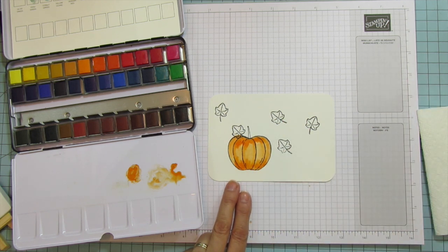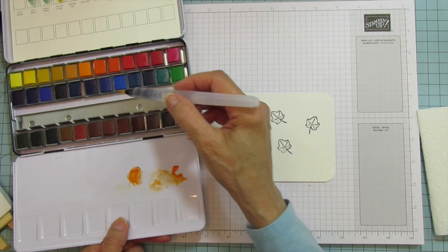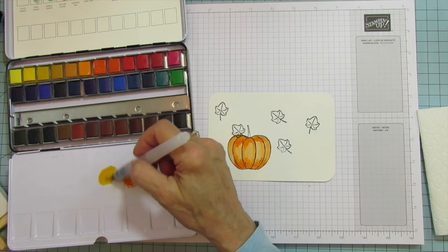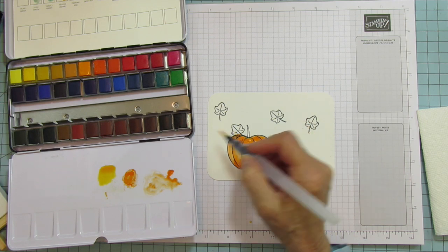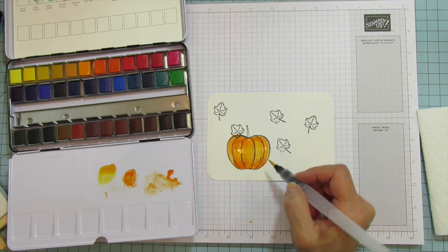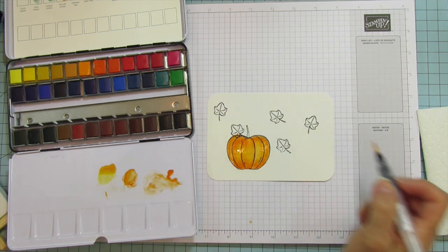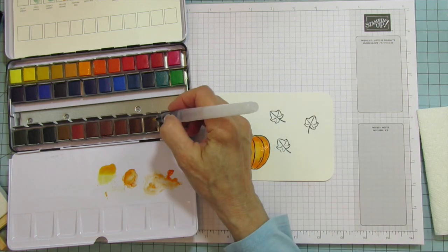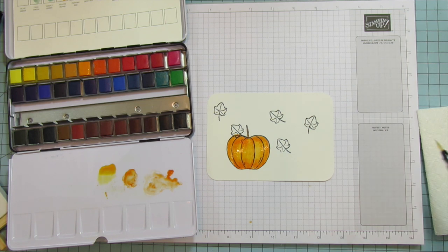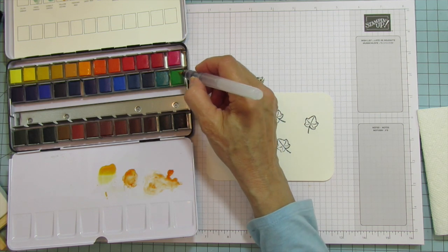I'm going to rinse and pick up another color — a golden yellow. I'm going to add water to it and just blend some of that into the pumpkin. I'm really liking the way that's looking. I'm going to add a little more of the darker on the ends. Then I'll grab a brown — just the mahogany for the little stem. You want this to be more translucent — that's what watercolor is about. The colors on this are really really gorgeous.